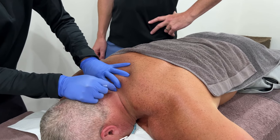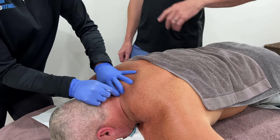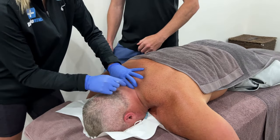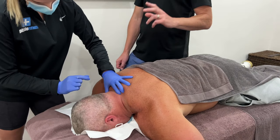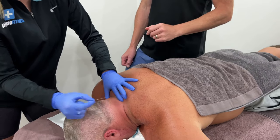That guarding protects that part, but unfortunately when it gets too much, it actually hinders him in his movement. We need to get his neck moving to try and improve his overall symptoms, especially as he's healing up. We just need to get rid of all his accessory stiffness.